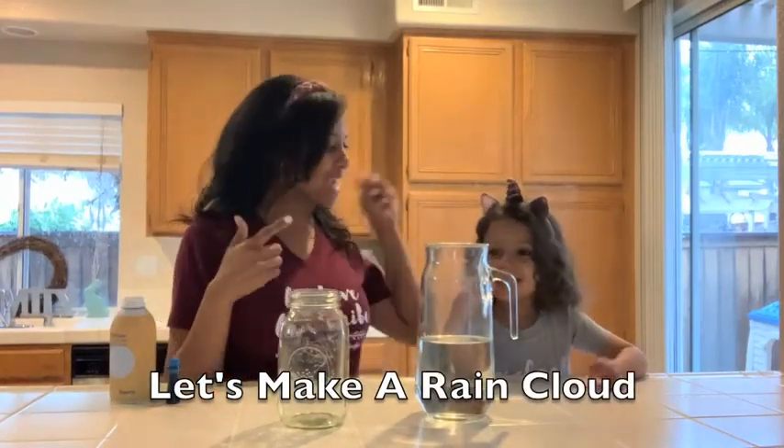Hi guys, it's me and my little assistant. What's your name? Brooklyn Rodriguez. Brooklyn Rodriguez, and we are going to do a little experiment for you guys.